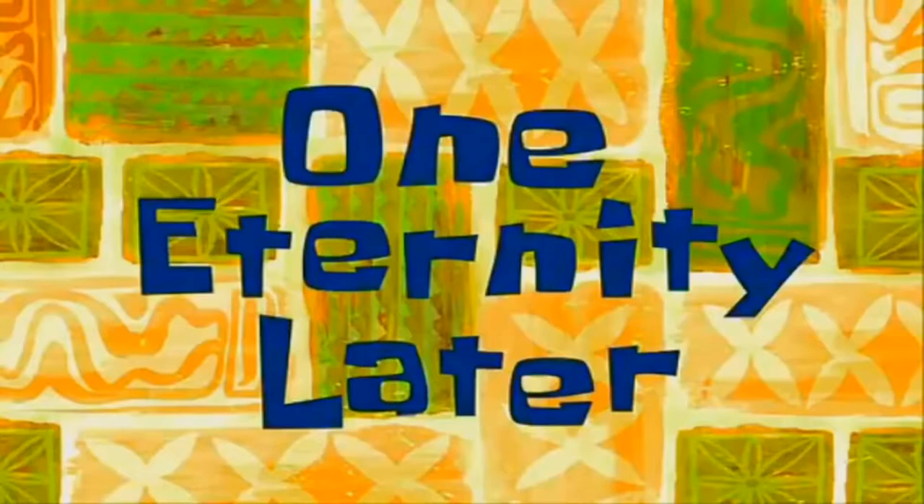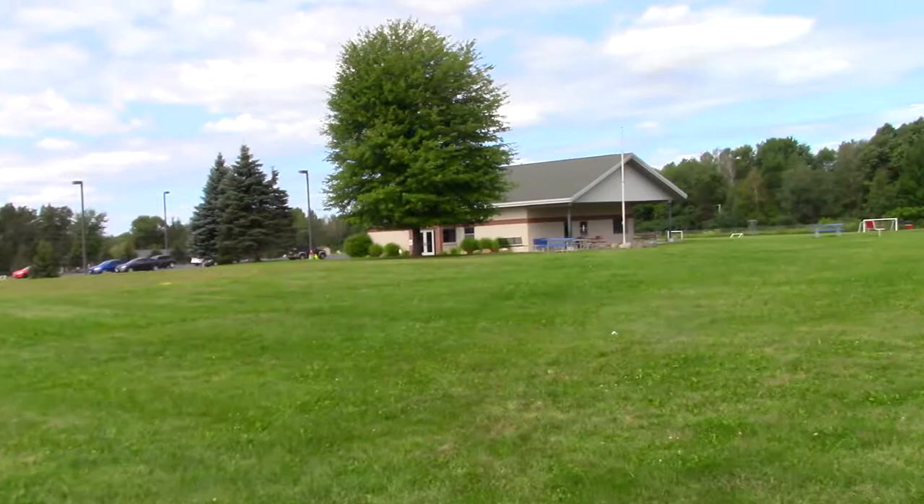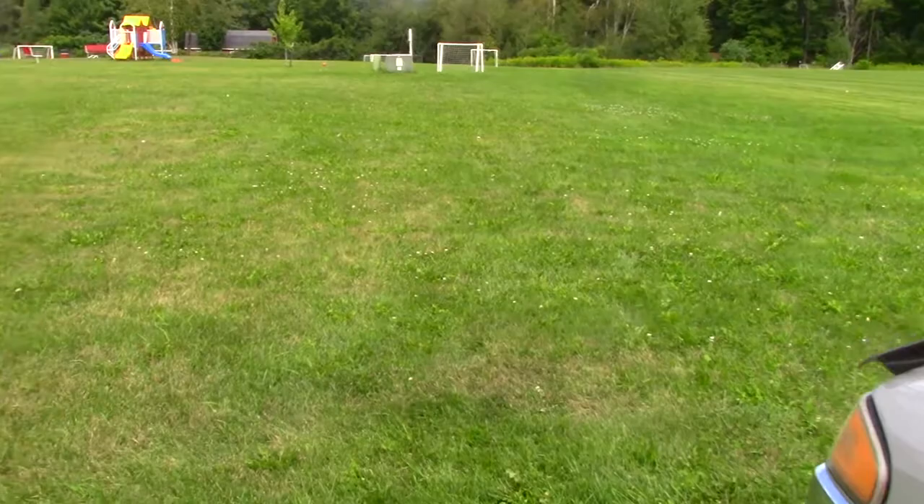One eternity later... it's 12:45. I don't see any kids coming. What's going on? Although, we can see some chickens while we're here. There are chickens in the YMCA field — look at them, they're walking around. I think they're from that building there.